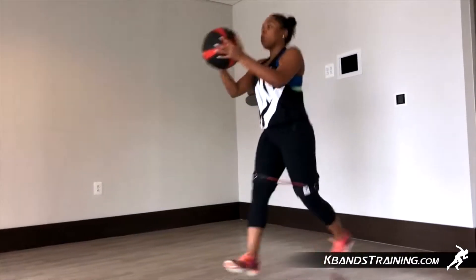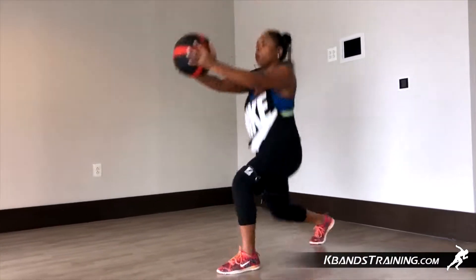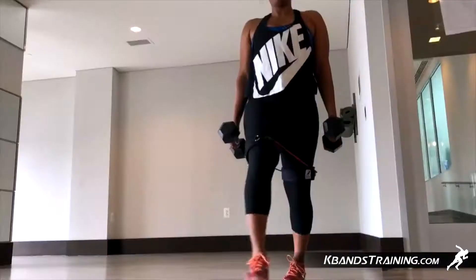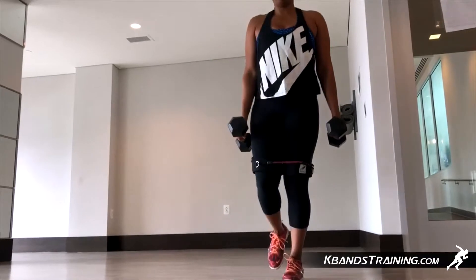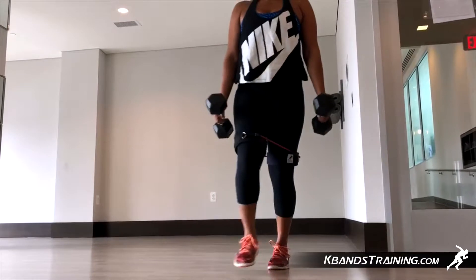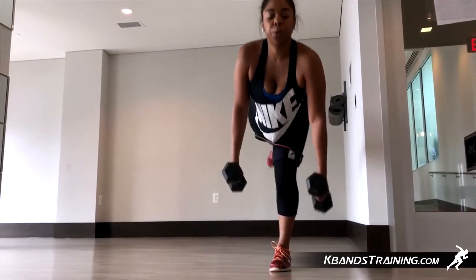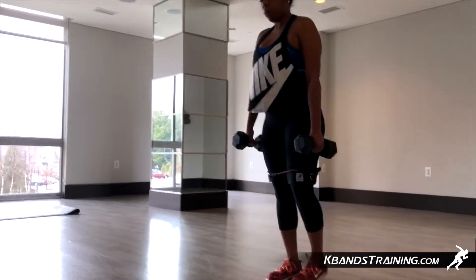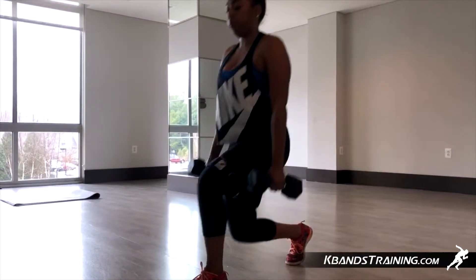We're going to really pick up the pace and move for about 30 seconds in each exercise. The first one is going to be the RDL. You're going to bend over, keep a nice flat back, get that hamstring activation with the bend over and the K-bands. Dumbbells are going to help us stay stationary but add a little bit more load out front for the hammies and the glutes. Move through about 8 to 10 repetitions on the right leg and then the left. Really keep your pace and then we'll move to the next exercise.